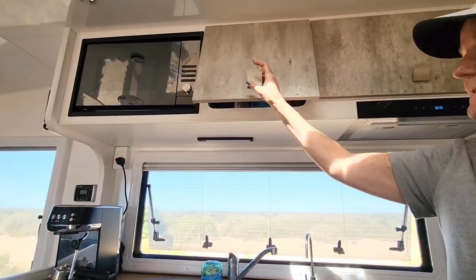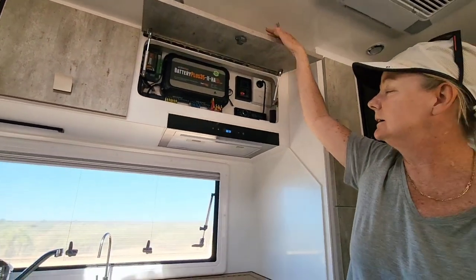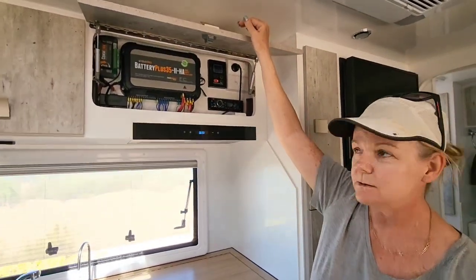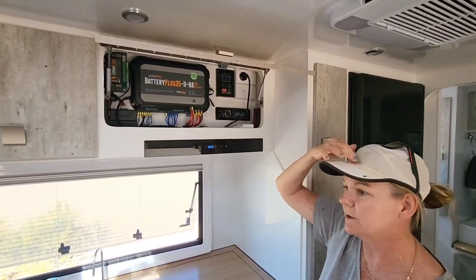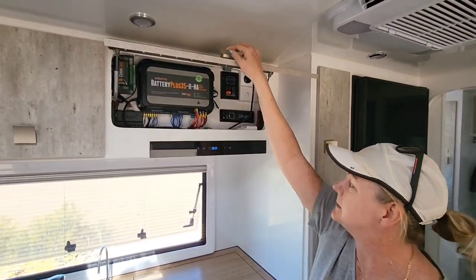There's a coffee nook with all the coffee stuff. This is our BM Pro battery management system - we were a bit unsure about it having run a Victron in the last van, but it seems we're doing alright.